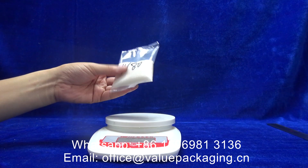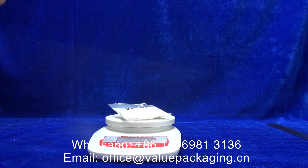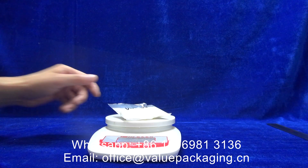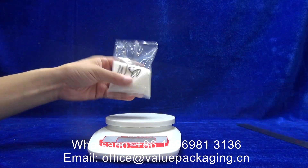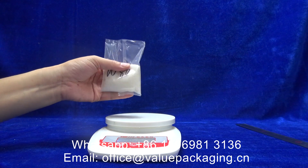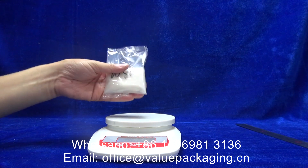This is a pillow pouch we made to hold 50 grams of sugar. The total weight is 53 grams including the package, and you can see the fill level is about 50 to 60 percent of the total height.